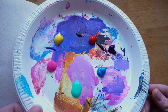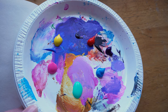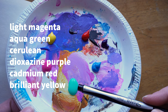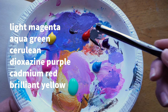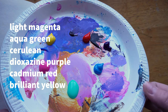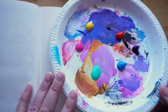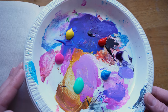Just get some colors — it doesn't really matter what colors, we're just going to try some techniques. I wanted to get different colors in the rainbow, some light, some dark. I've got a magenta here, a light magenta, an aqua green, cerulean blue, dioxazine purple, a cadmium red, and a brilliant yellow. You don't have to use these same colors. You can even just use one or two to try out these different techniques. It's kind of fun to have more than one so you can see better how things are working, and it does make it more challenging when you're trying to blend colors.